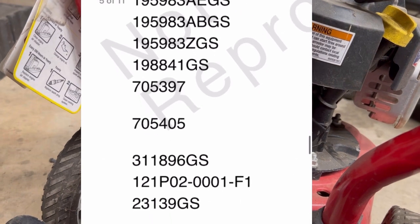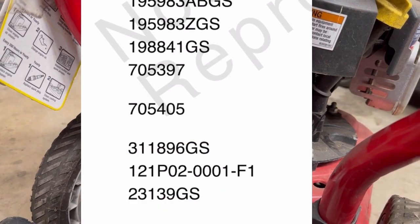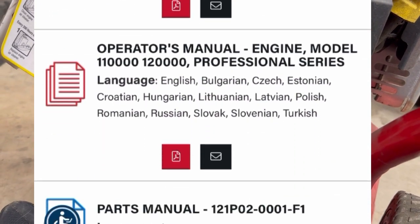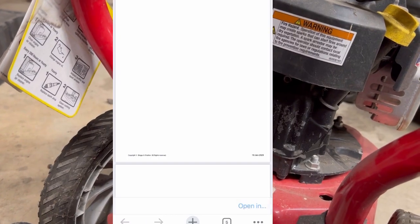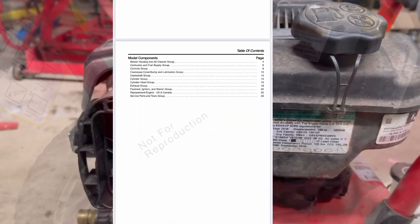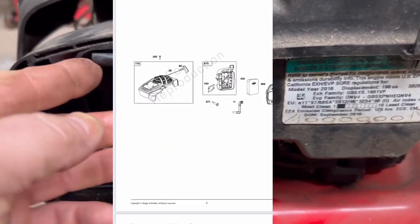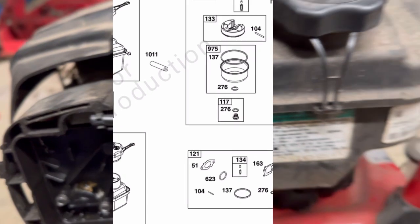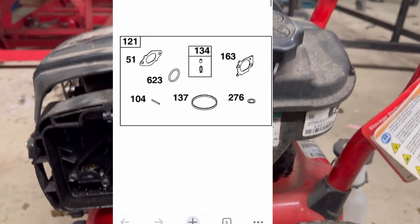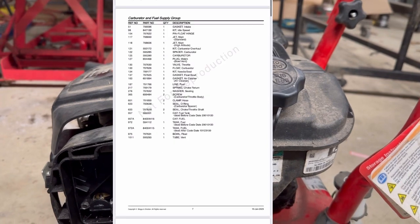It's ridiculous what you have to go through to find the model number. Now you can take the model number, go back into BriggsAndStratton.com, and look up the parts you need. In my case, I'm going to order the breather hose as it's cracked — this little hose right here has got a crack in it. It's just a lot of rubber parts that need to be replaced. This is a 2016 model, so it's several years old now.